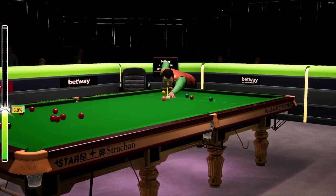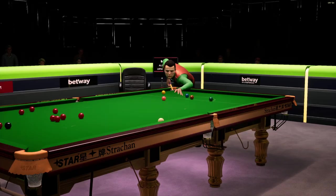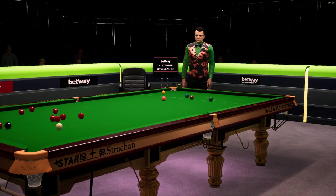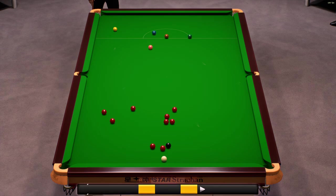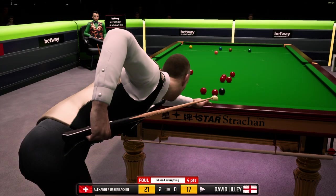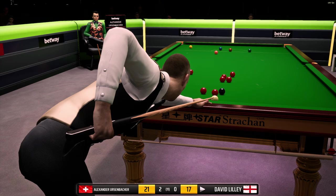If he underhits this, he could be in trouble. Well, it was a really hard shot and it hasn't worked out for him at all. Foul and a miss. Alexander Rosenbacker, fifteen. David Lilly, four.